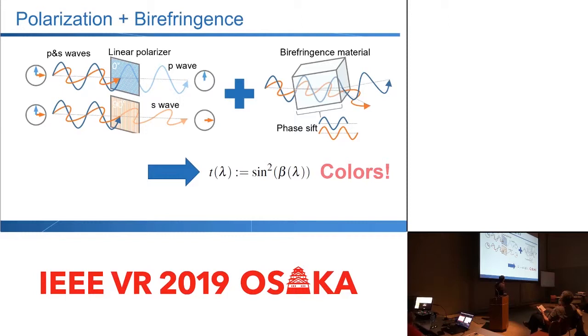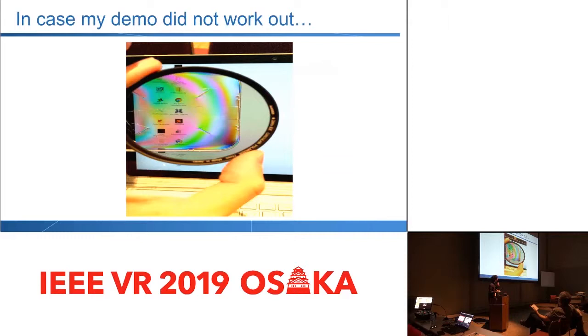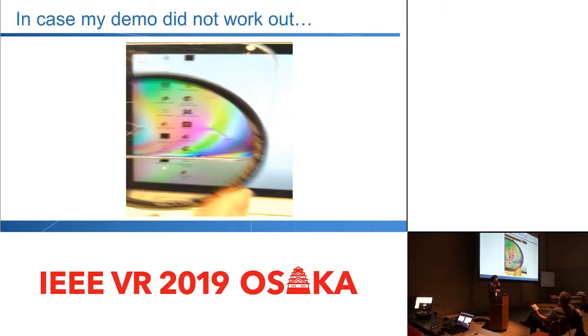This is the only math equation we have in this talk. We basically use the property of light: polarization, and also the property of the material, birefringence, which has different refraction parameters. Maybe easiest would be to show you a demo. I actually brought the actual polarizer. I just took a polarizer, and then behind is just my laptop monitor, which is already polarized because it's a standard LCD panel. And then I put a plastic in between the polarizer and the plastic material, which also has a property of this refraction — birefringence. And now, through the polarizer, you see different colors, even though the actual material is transparent.